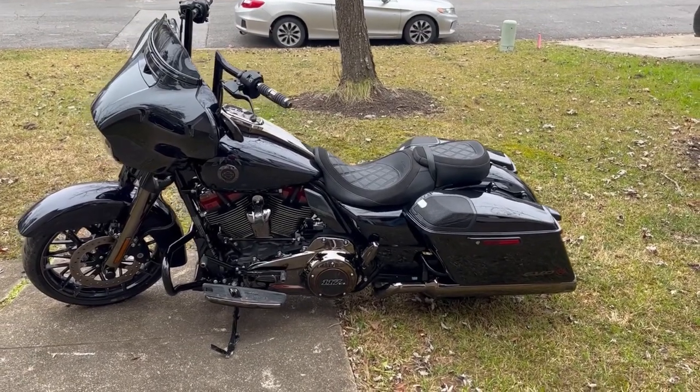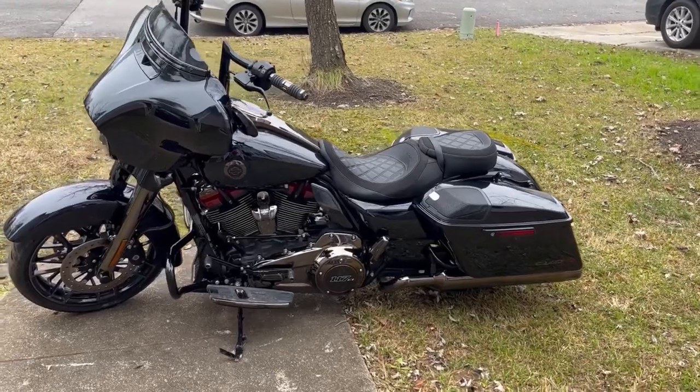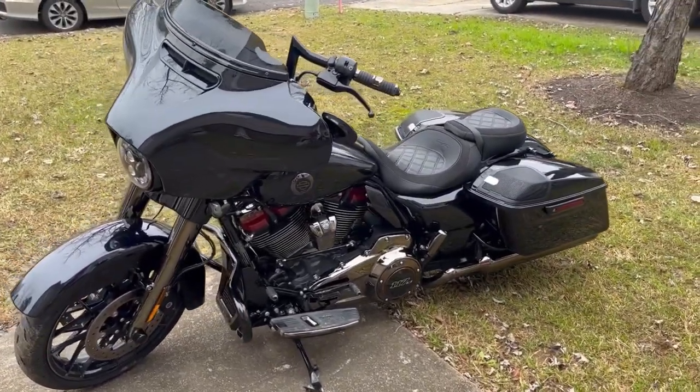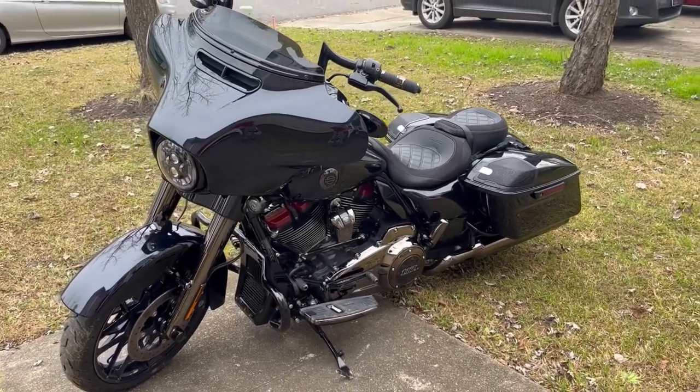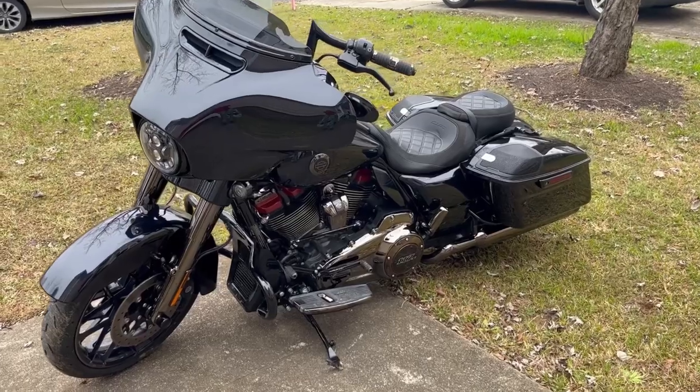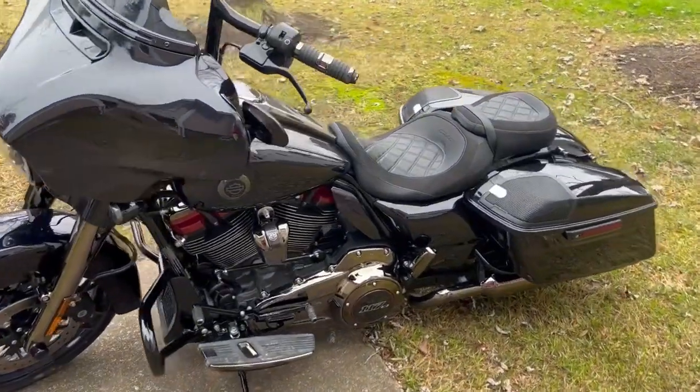The viewers cannot wait to see how this beautiful machine turns out. It's so cool to see it from pretty much stock and to watch the entire bike transform into something custom and just so beautiful.